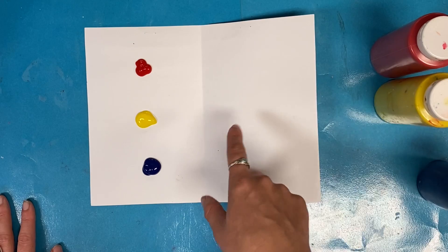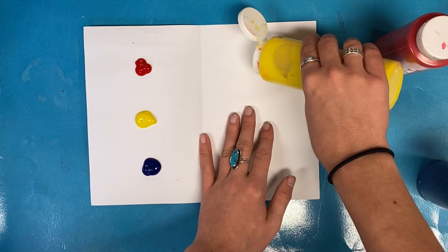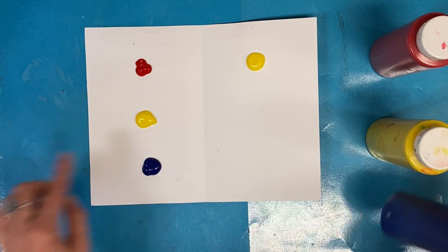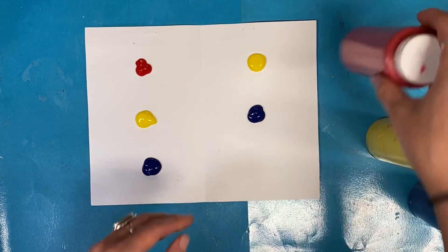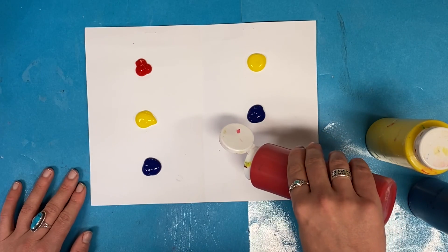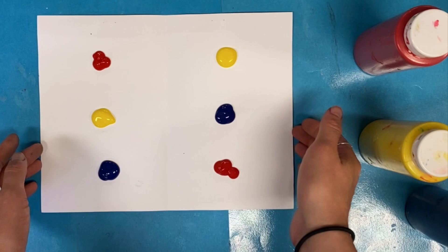Now we are going to add paint on the other side of the paper. Team captain, you will get yellow and put a little dot of yellow across from the red, then pass it. Next, team captain, get your blue — a little dot of blue and pass it. And last, team captain, red — little dot of red and pass it. When your paper looks like my paper, go sit down on the floor.